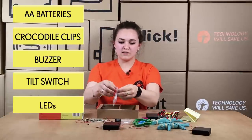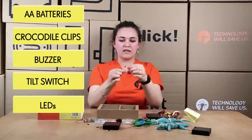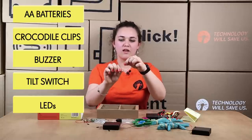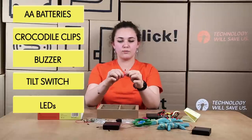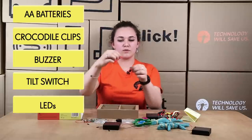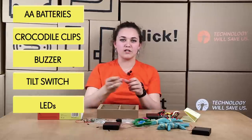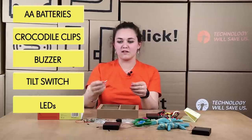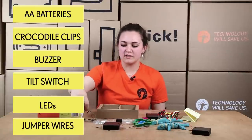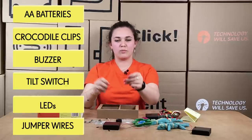The LEDs have something called polarity. There's a long leg which is the positive — electricity is wanted with the long leg — and the negative is for the short leg. So it depends which way round in the circuit you put it whether it works. That's why ElectriDough is really good in the fact that it teaches kids and older how polarity works in a circuit. Jump wires simply do a similar thing to crocodile clips — they just connect two parts up into the circuit.